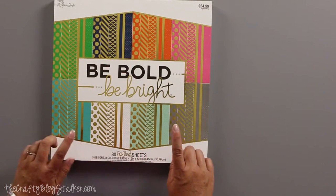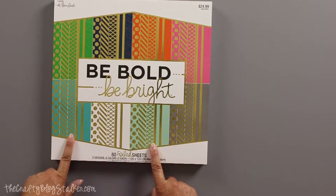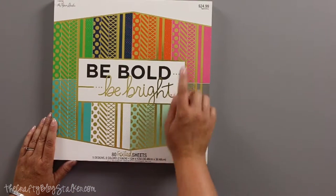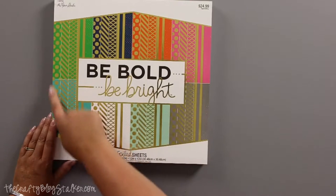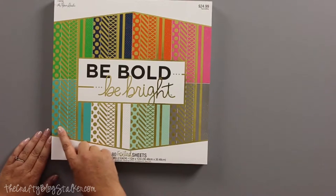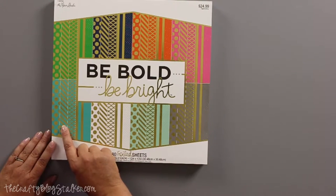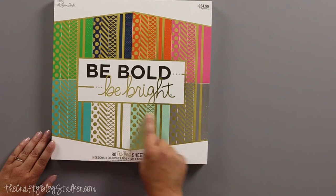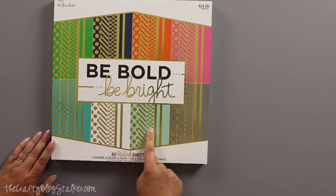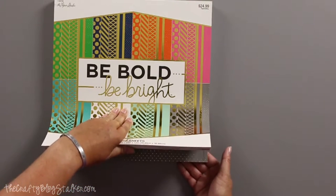The first thing that I need to do to make my mobile is figure out what papers I want to use in my mobile. So this pad comes with eight different colors. But I don't want to use all of the colors — I think I'm going to limit it to four. And I really like this collection of colors down here at the bottom. We've got a dark teal, a white, a lighter teal and a gray. So these are the papers that I'm going to be using.